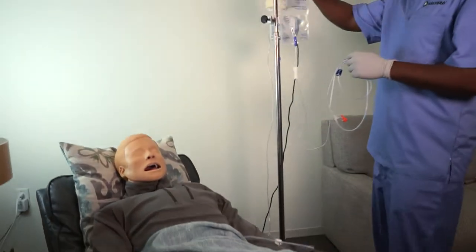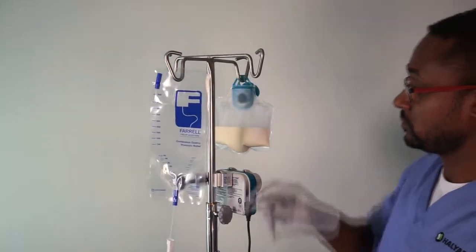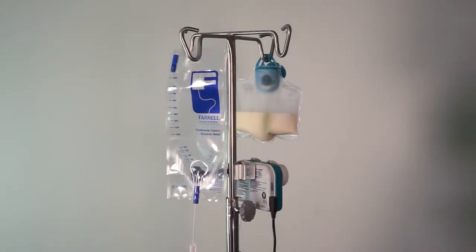To get started, hang the Feral bag on the same IV pole as the feeding container. The Feral bag should be the same height as your feeding container.